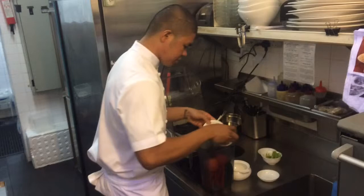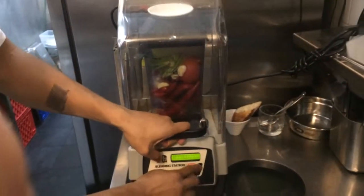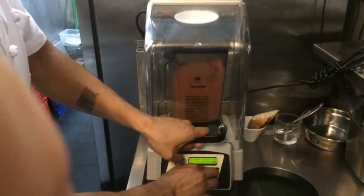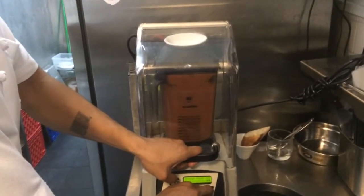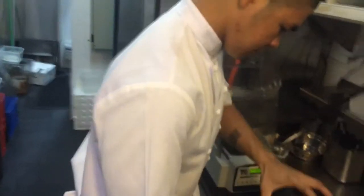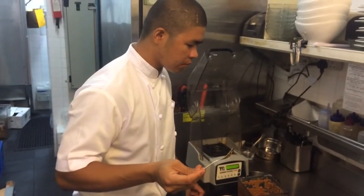I've got a big blender here so I can put it all in. Now blend. That's perfect.